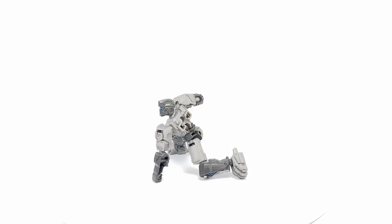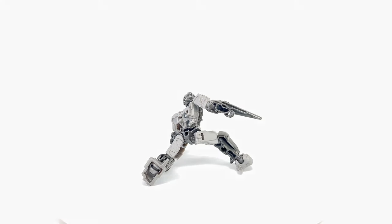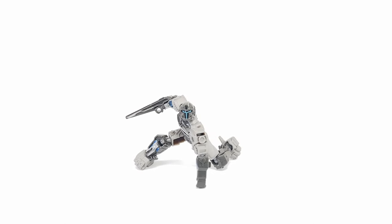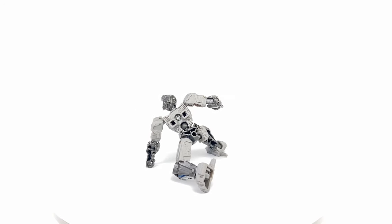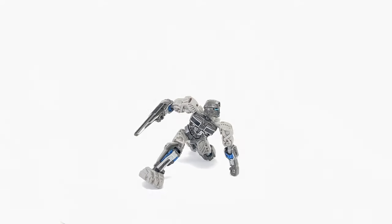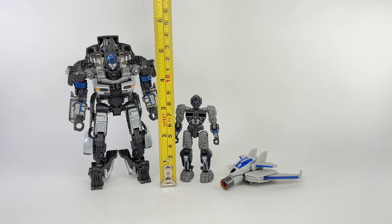Here is Noah Diaz in his exosuit out of the box — wow, look at this figure! It looks like an Iron Man figure with the Mandalorian helmet and Battlestar Galactica Cylons combined into one. I don't have the backpack on him because I couldn't pose him with it, but it's a very poseable figure. The figure stands at about eight and a half centimeters tall, or about three and three-eighths inches.